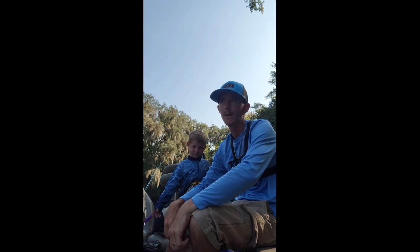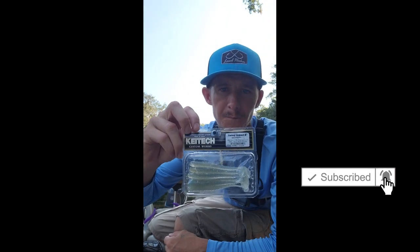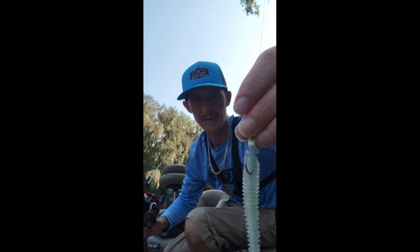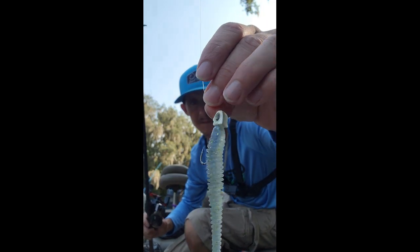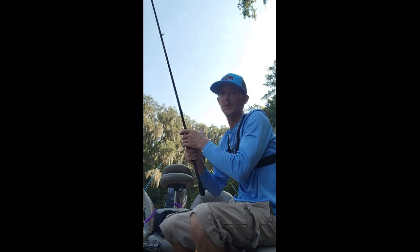Welcome back to my YouTube channel. This morning we're out here at a small little spot. We're fishing these Kytec four-inch swim baits using a Z-Man — a little small finesse-style swim bait head. Wish us luck guys, let's see what happens. Stay tuned.